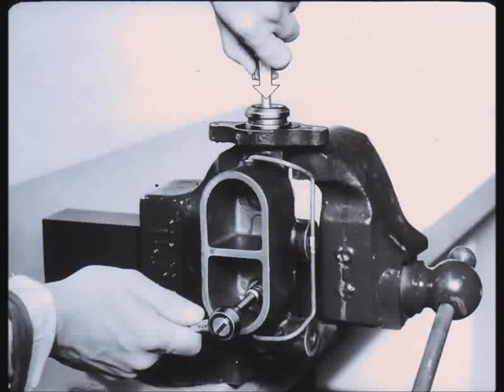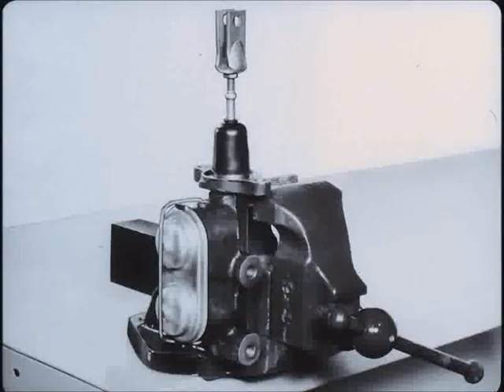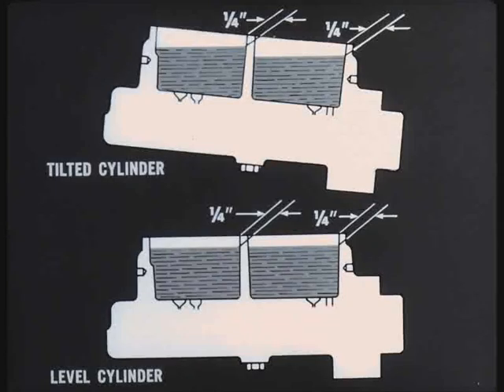Install the bolt. Install the reservoir diaphragm and cover, snapping the wire bail into position to secure. Install a new boot over the push rod and slide a new mounting gasket into position over the studs. Place the master cylinder over the mounting studs and tighten the nuts.